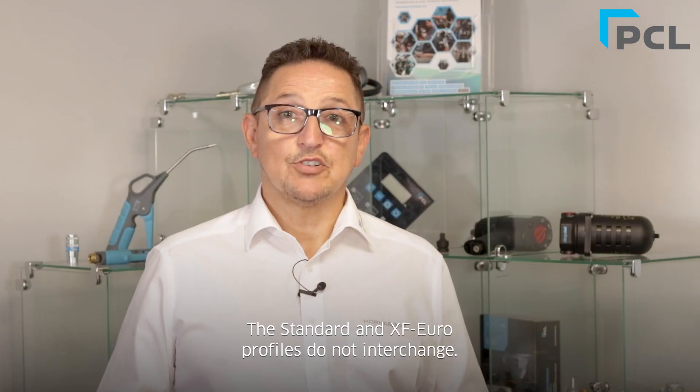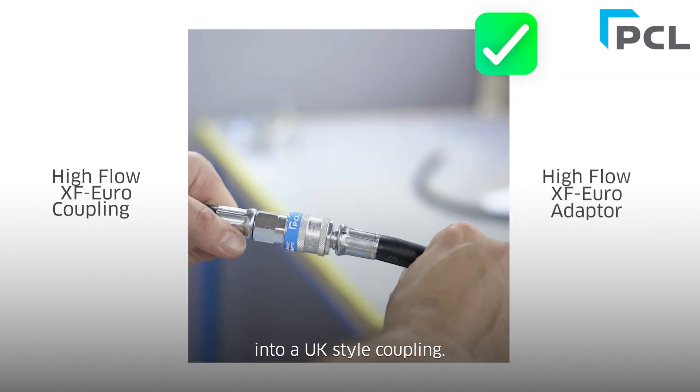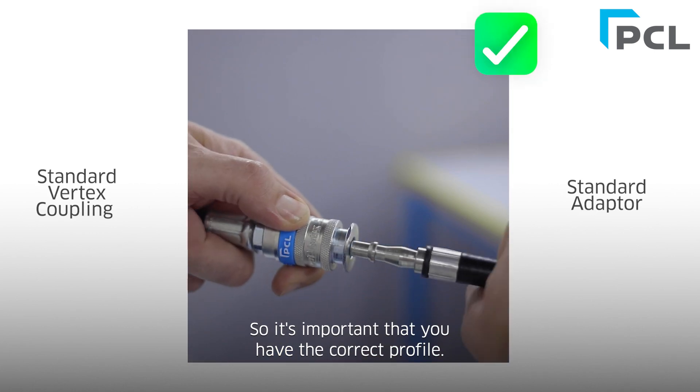The standard and Euro profiles do not interchange. For example, an XF Euro adapter will not fit into a UK-style coupling. A standard adapter will loosely fit into an XF Euro coupling; however, this will result in a loss of airflow, so it's important that you have the correct profile.